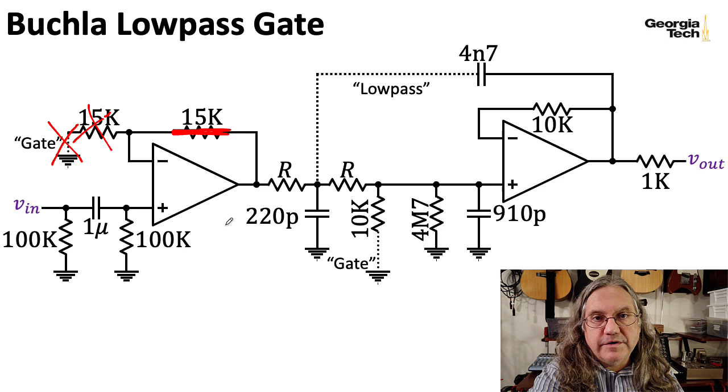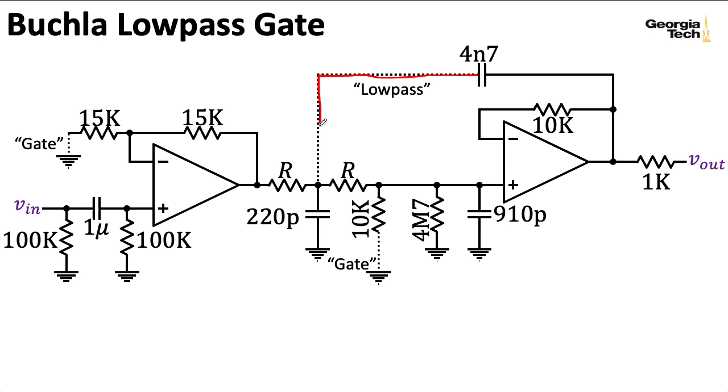First, we'll look at the filter—a.k.a. low-pass mode. In that mode, this low-pass path is connected but the gate paths are disconnected. If I take that and simplify the resulting schematic, starting with this point here and treating that as our input, we get something that looks like this.